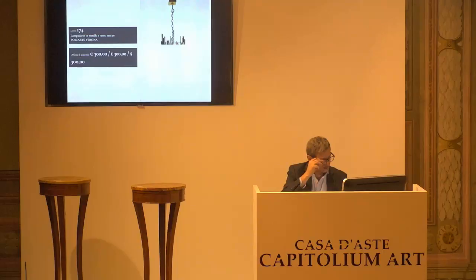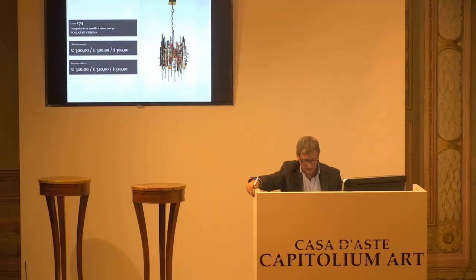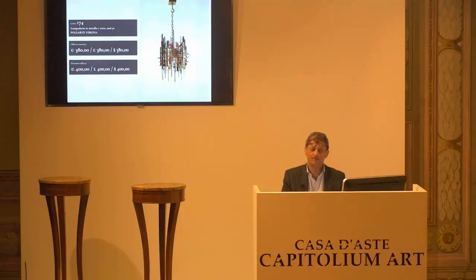L'8174, Poliarte Verona. Base d'asta da confermare, è di 300 euro. Base d'asta confermata alla paletta numero 2. 320 il prossimo rilancio. 320 arrivati. Arrivati anche i 340 al 7. Anche i 360 al 9. 380 il prossimo rilancio. 380 arrivati al 9. 400 il prossimo rilancio. 380 euro per la prima paletta 9, 380 euro per la seconda, e 380 per la terza paletta 9.